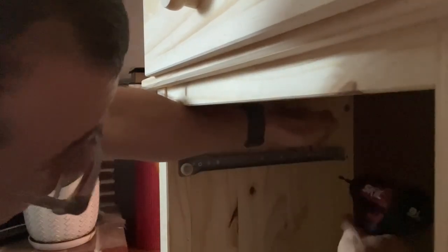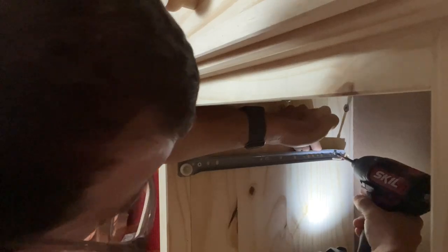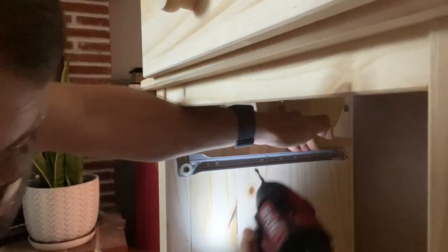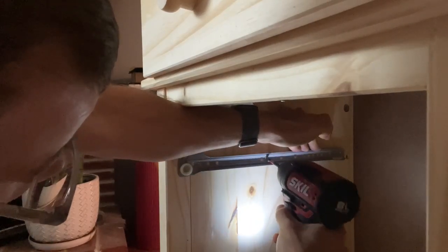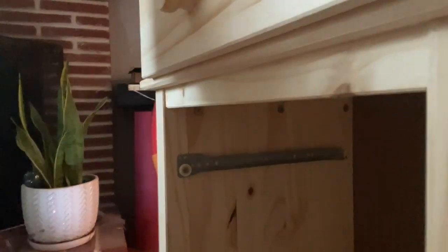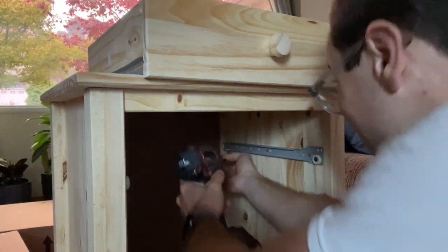I'm going to tighten up these things. Then we're going to do the opposite on the other side — on this side we're going to push it up just as high as we can make it.